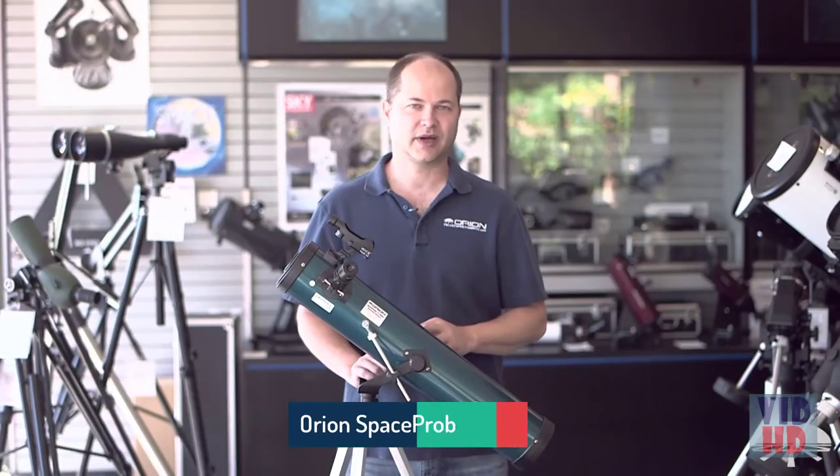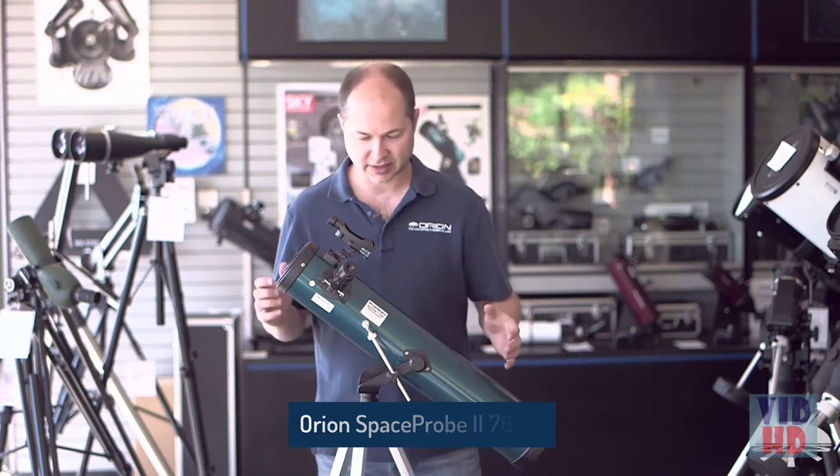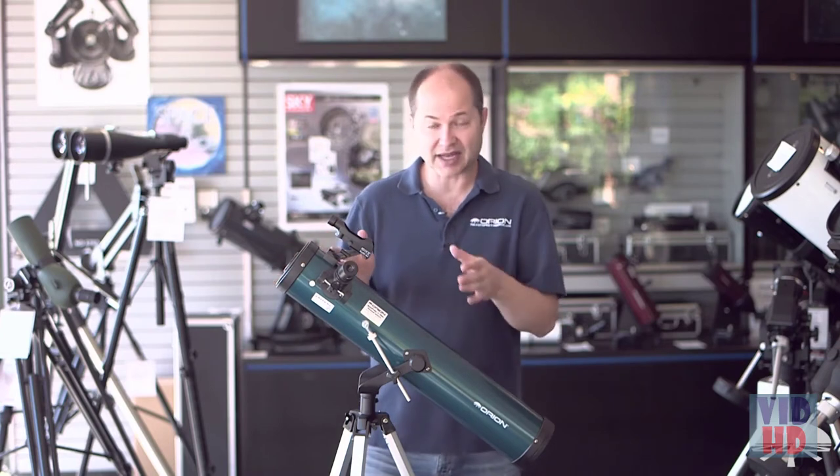Hello, I'm Ken with Orion Telescopes and Binoculars, and this is the Orion Space Probe II 76mm Altaz Reflector. It's a 76mm — that's about three inch — reflector on a simple Altaz mount.